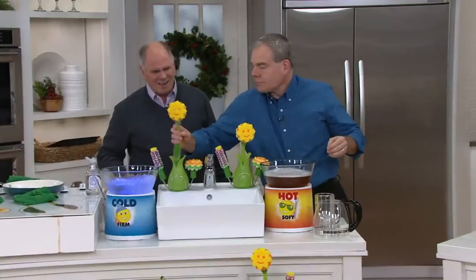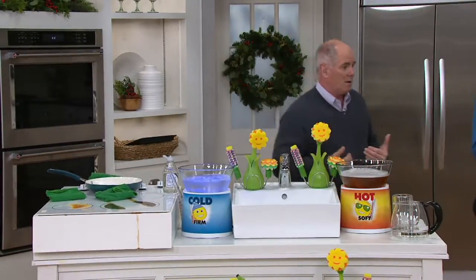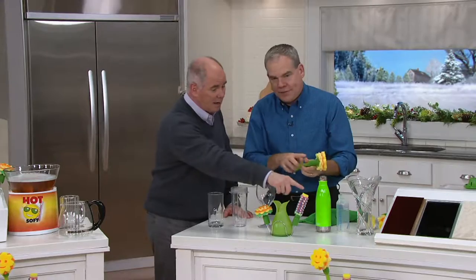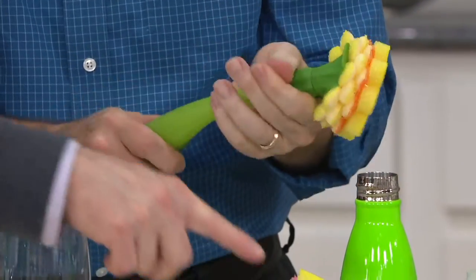When you first see the idea of a sponge as a gift, you think — really, a gift? But for people who do dishes, I don't have a dishwasher — I am the dishwasher. And this makes it so much simpler. It resides at my kitchen sink. We use it every night, and people are using it more and more for sports bottles as people carry their own water around.